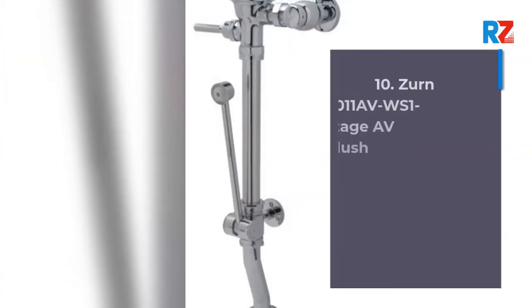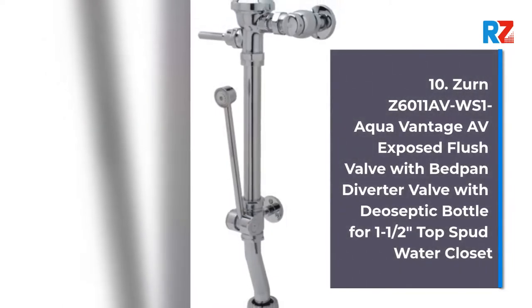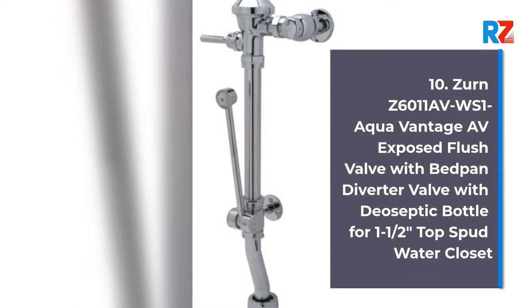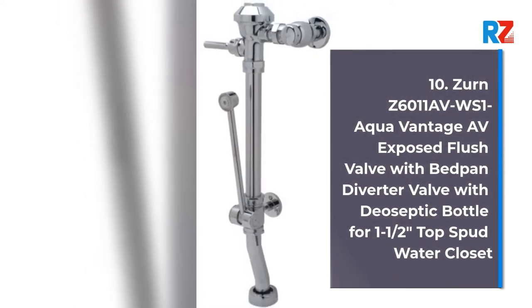10. Zern Z6011W WS1B WND Aquavantage AV Exposed Flush Valve with Bedpan Diverter Valve with GeoSeptic Bottle for 1.5 top spud water closet.